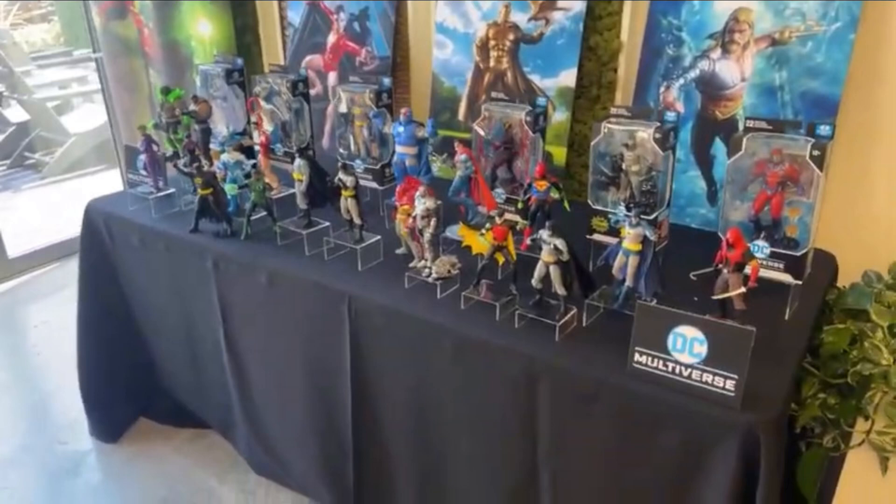Hey guys, welcome back to another YouTube video. Today we're doing a different type of video — we're gonna be breaking down some of the new figures that McFarlane Toys has revealed. This is just gonna be covering some of the new DC Multiverse that they revealed at San Diego Comic-Con. Most of the photos you'll see in this video are from Toysh's livestream, so go check him out — he's a really cool YouTuber and I got all these photos from him. We're gonna be going over each figure one by one, and honestly some of the stuff looks really good.